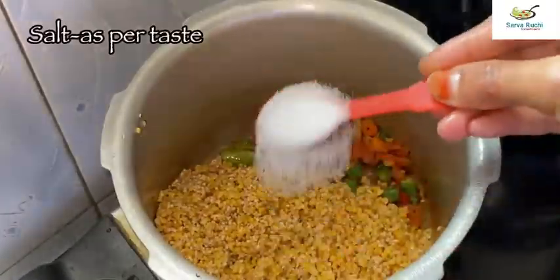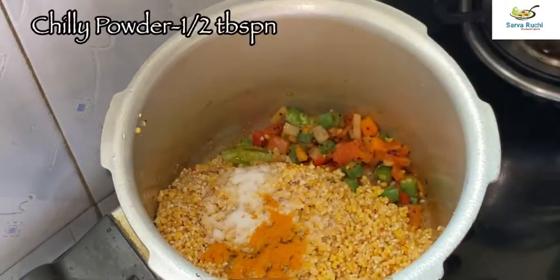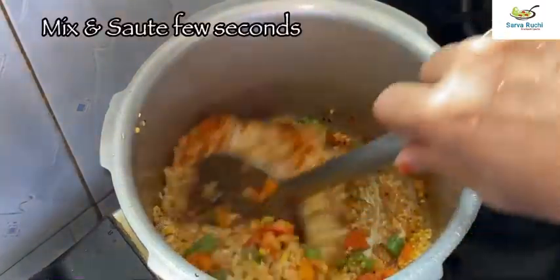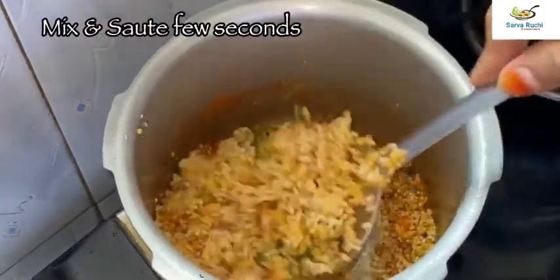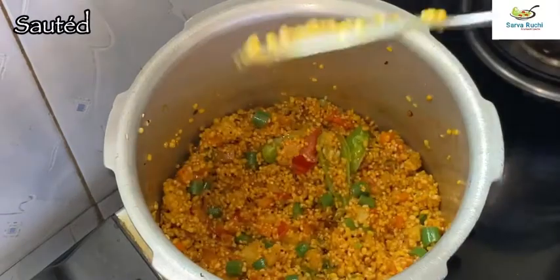Add required salt, little turmeric powder, half tablespoon of chili powder and half tablespoon of garam masala. Mix it and sauté for a few seconds on medium flame. Here it is sautéed.